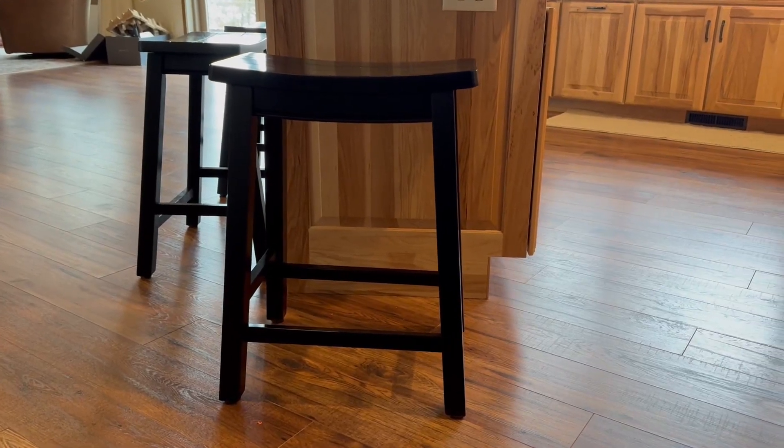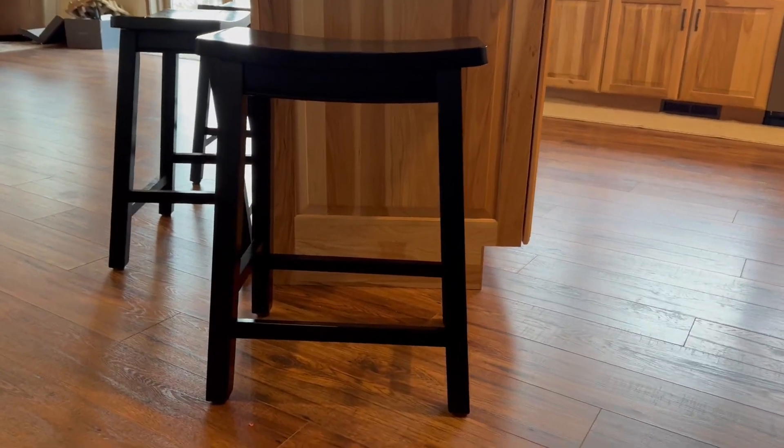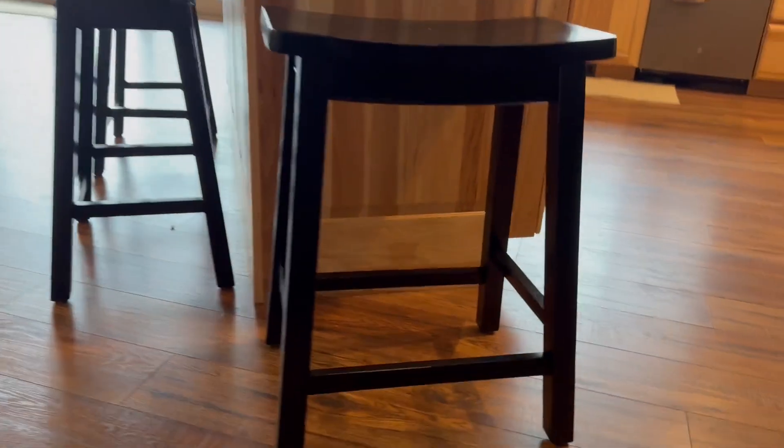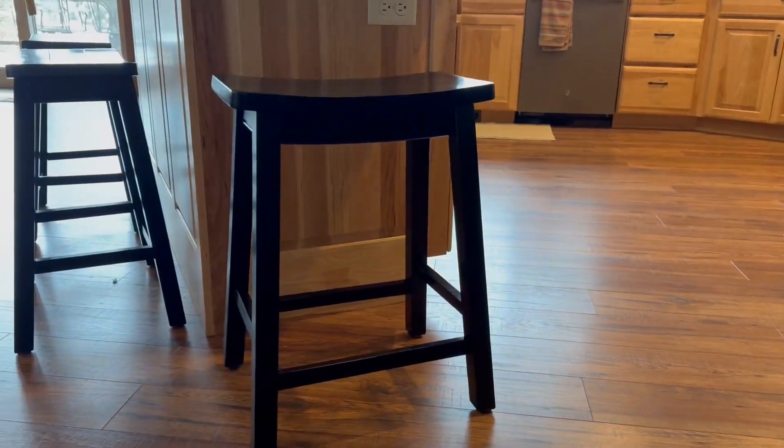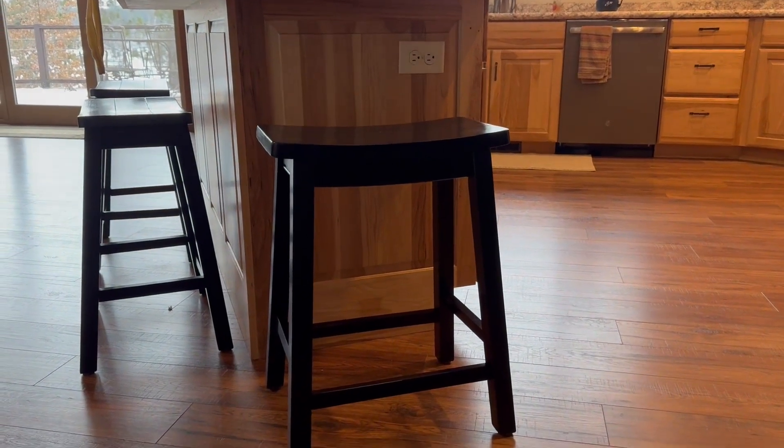These are the Amazon Basics bar stools — matte black finish. We really like them. We obviously have many of them, but they have held up really well. You can see there, at our countertop height, they just hold up really well.